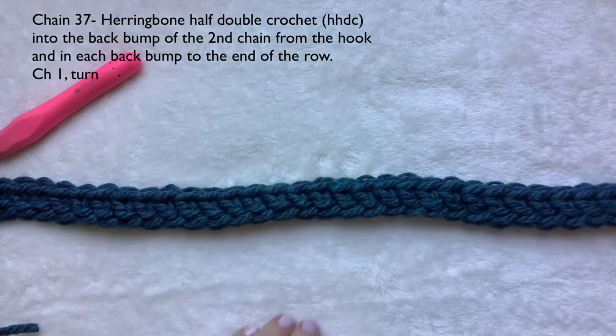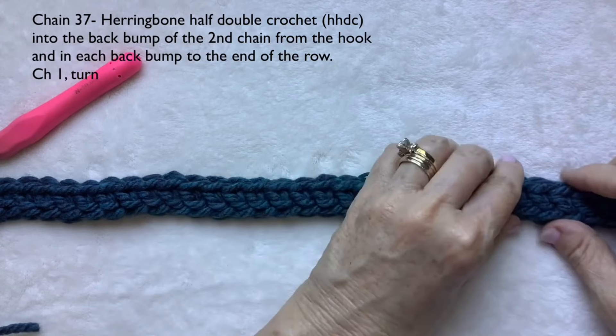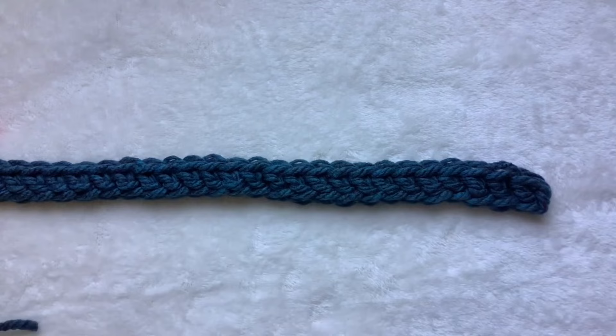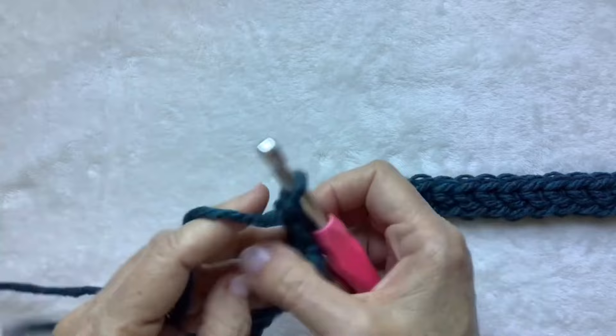At the end of row one you should have 36 herringbone half double crochet stitches, and it should measure somewhere around 18 inches — mine is right around 18 and a half. You might need to stretch it out a little bit, and that's fine. At the end of your row, chain one and turn. This is going to be your repeat row throughout.